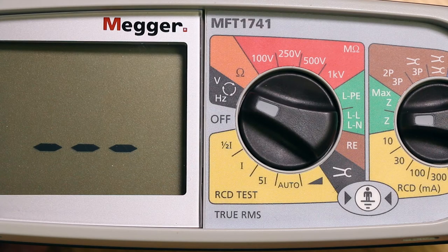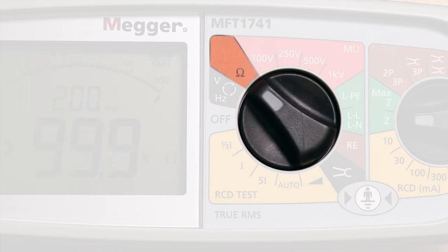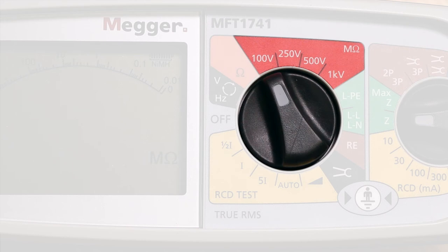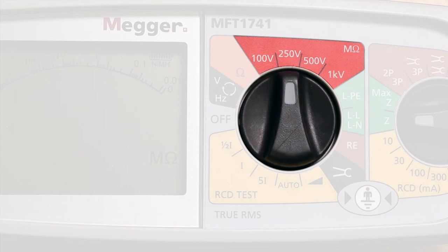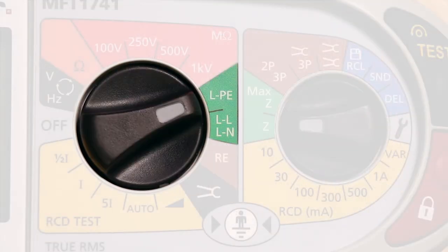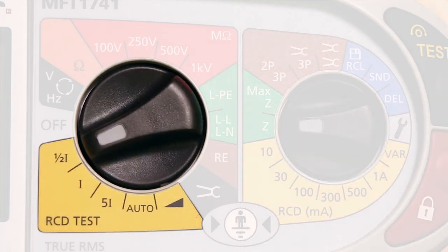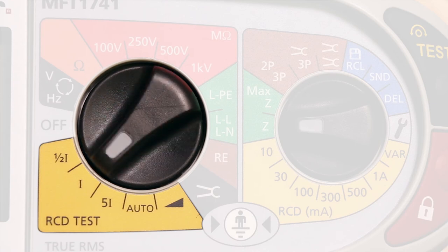In the first position there is a standard voltage and frequency measurement along with a phase sequence meter. Next we have the continuity test range, and then the insulation tests at 100 volts, 250 volts, 500 volts, and 1kV. Following on is the loop impedance tester which includes the Zmax facility.